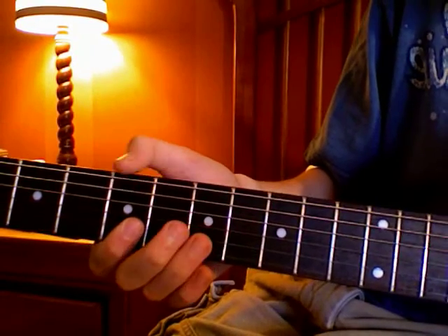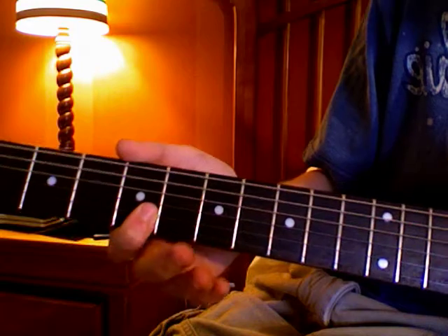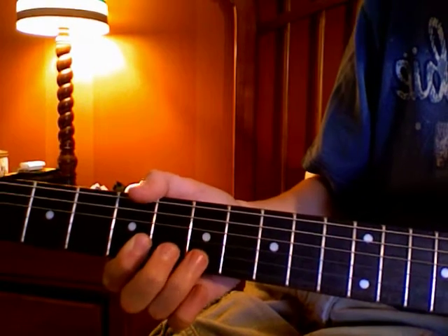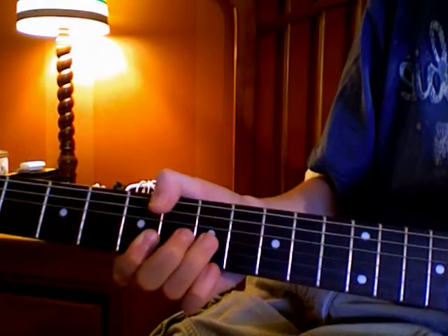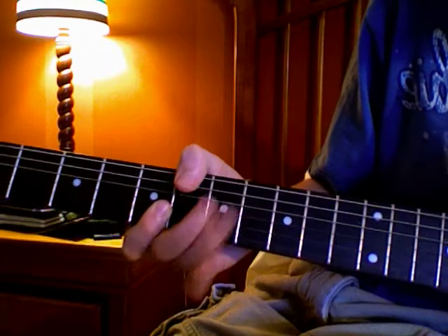One of them is you bar your first finger on the first and second strings on the fifth fret, and then you put your second and third fingers on the seventh fret of the third string. The technique is you bend up the third string, and then you just let it go — so you bend it and then let it go.